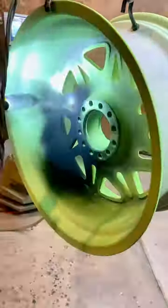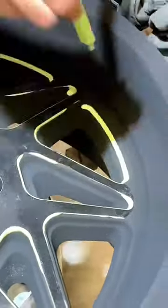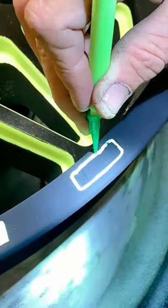After the wheel cools down, we lay down Satin Black. The Satin Black is going to give the wheel some contrast because it's satin, the UV Reactive is matte, and the Flash Black Reflective is low gloss.